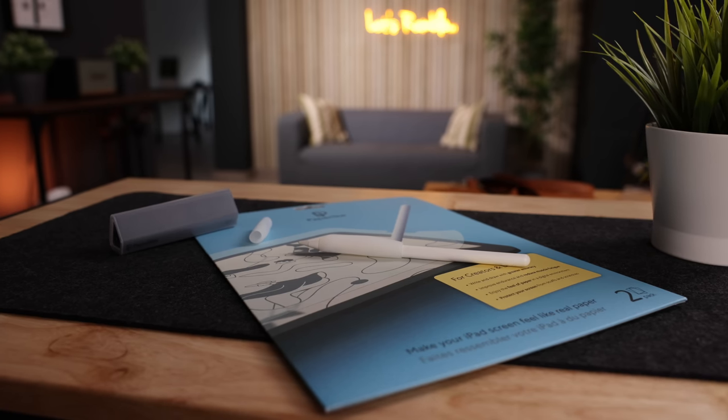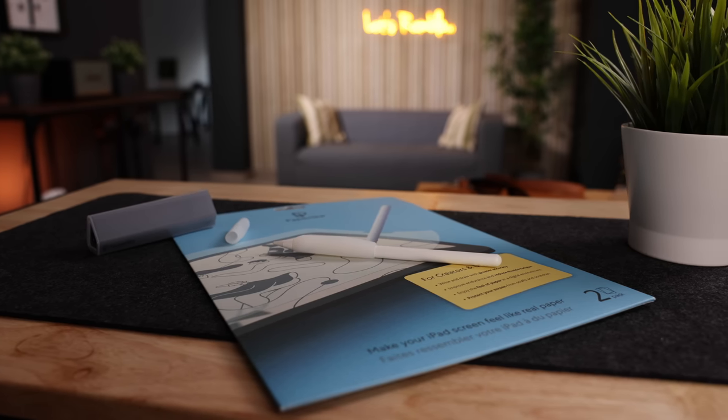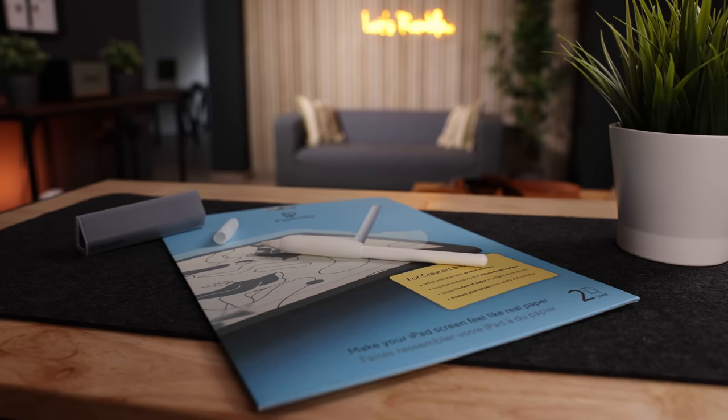Paperlike has kindly offered to give away a couple of these packs to my subscribers. If you're interested in winning one of these kits, just write a comment telling me why you want one, and in a couple of weeks' time, I will announce the winners over on Instagram, so be sure to give me a follow over there as well.